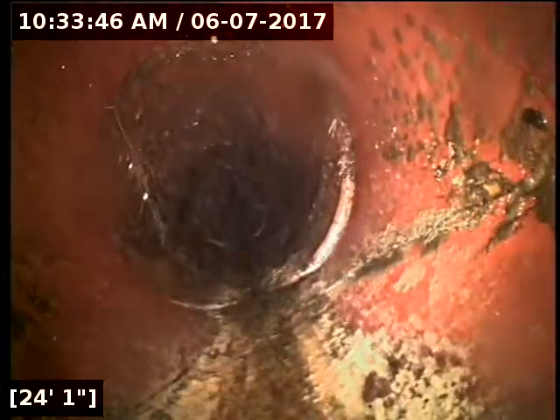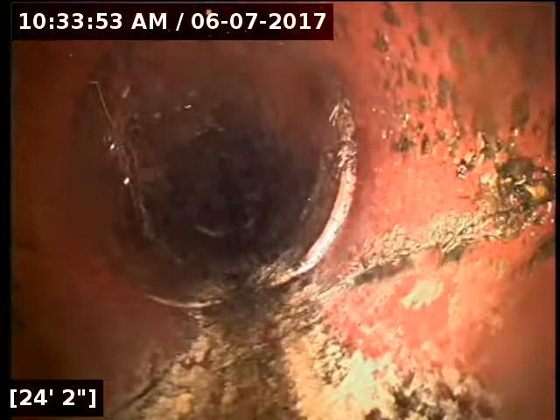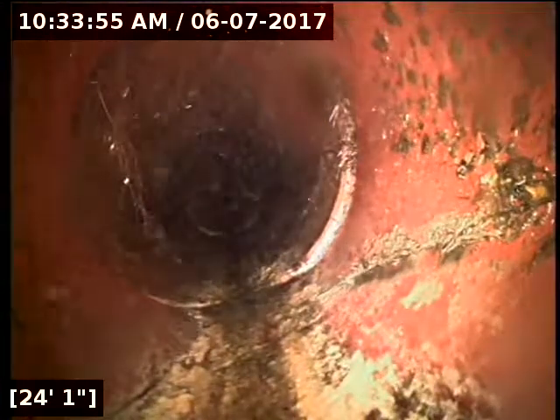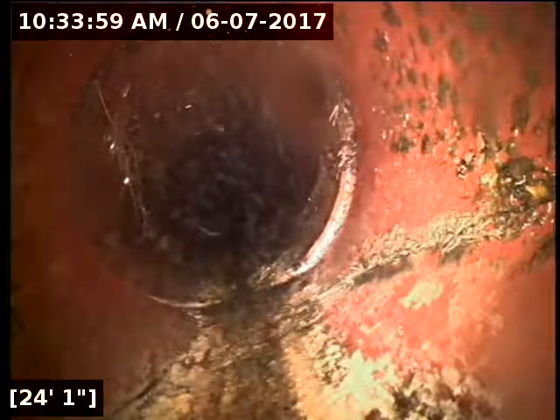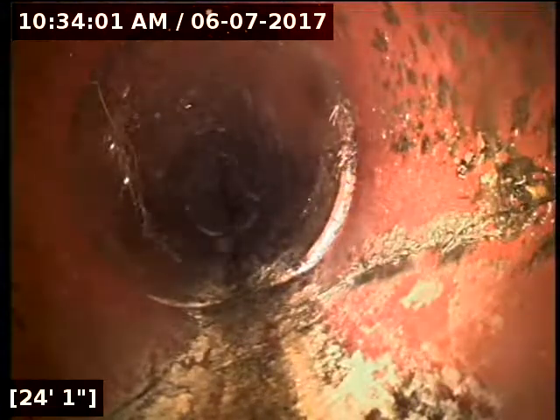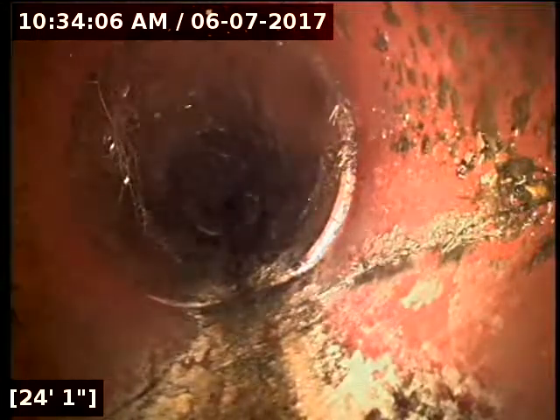We're back here at the cast iron transition, which appears to be under the front porch area, so I'm not going to be able to locate that. I recommend updating the line from about 24 feet all the way out to 66 feet to update the entire terracotta portion of the line, as there are root intrusions in about 90 plus percent of the joints. Do a liner versus a traditional excavation — I have a feeling it's going to save a lot of money in this circumstance.